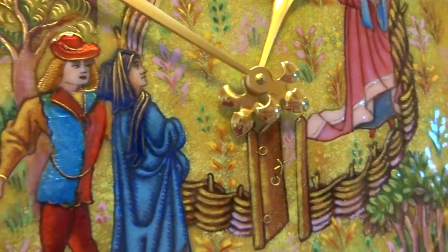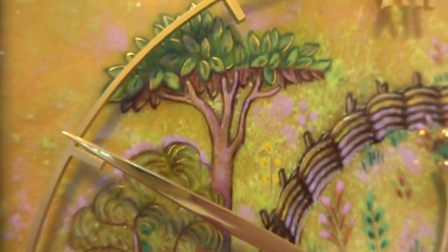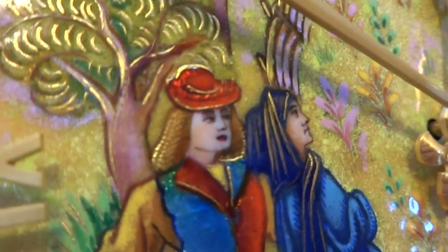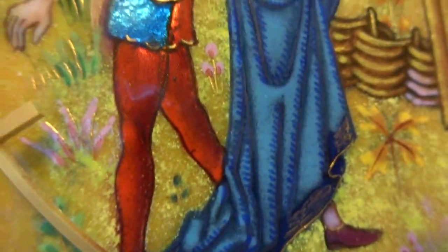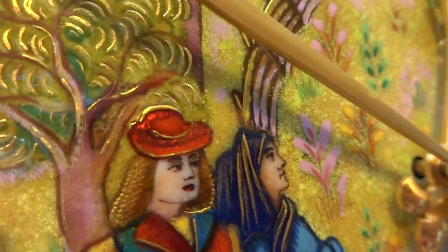I'm making a quick video because I can only upload 12 photos on eBay and I really wanted to zoom in and allow you to inspect all of the absolutely wonderful details of this fine, very very fine hand-painted enamel clock.